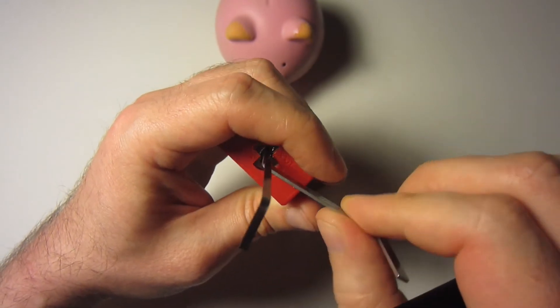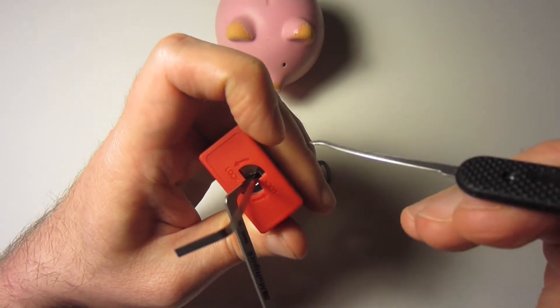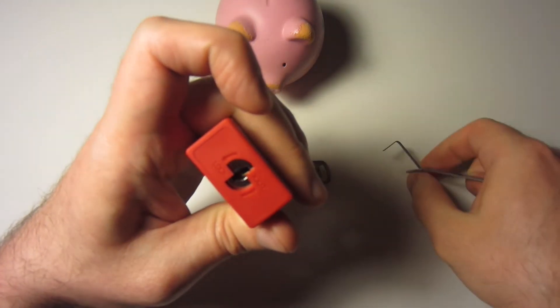Usually I have to use the actual tip of the hook to get on some specific sliders on the back and pull them up one at a time. All right, let's gut this lock.